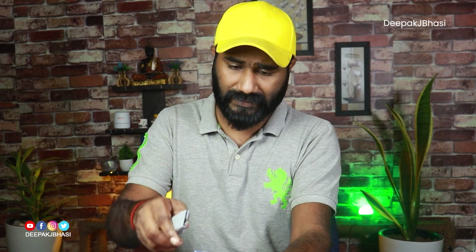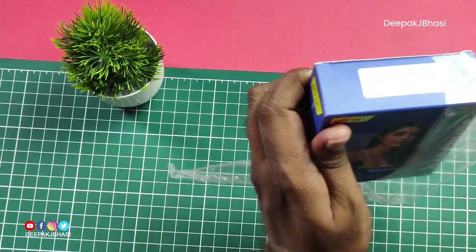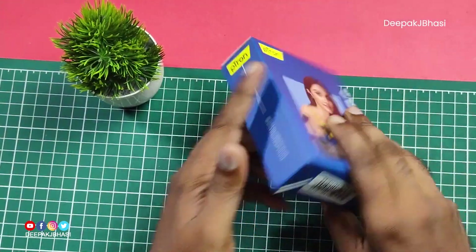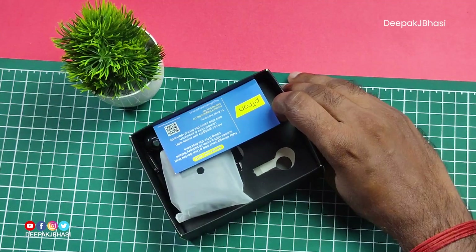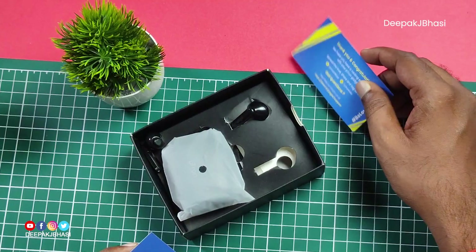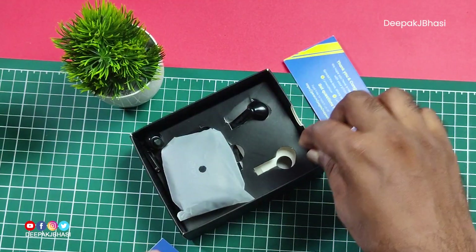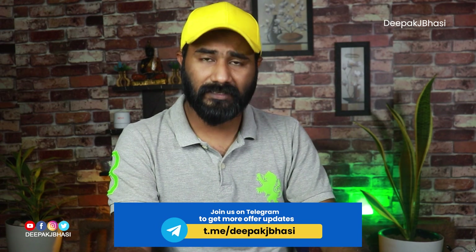We have a 992 unboxed unit here. I have a plastic wrapper that I have to remove. We will now use all our products as we open this product fully.